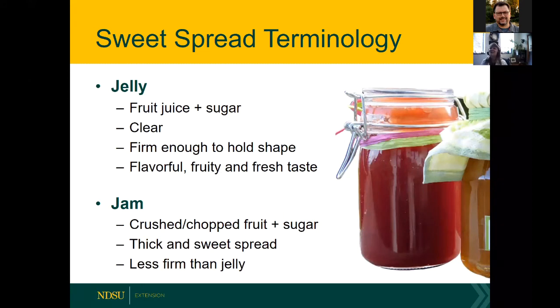First, let me teach you some sweet spread terminology. These are all under the umbrella term 'sweet spreads.' Jelly is technically made of fruit juice and sugar. It's typically clear, and if you drop it out of the jar it would hold its shape. It's flavorful, sweet, fruity, and has a fresh taste.